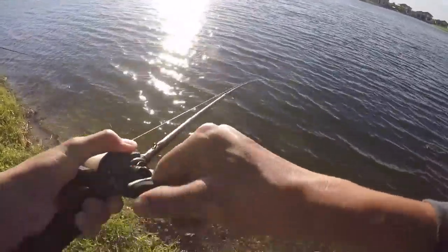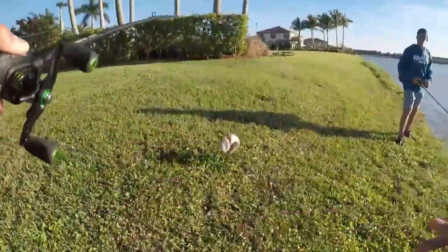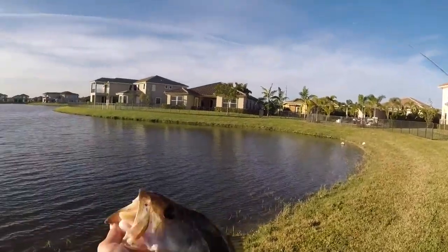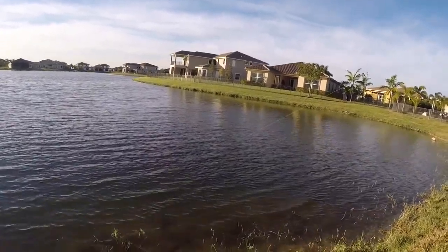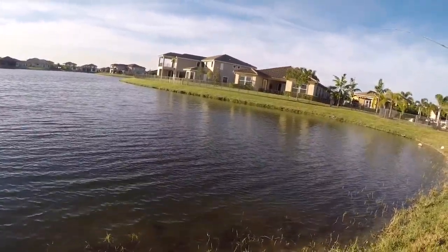First fish — got him! That was so sick. Did you see that come up and eat it? Oh my gosh, the crankbait works! All right, we doubled up too, dude. You have a monster. Yeah, if it's a bass.